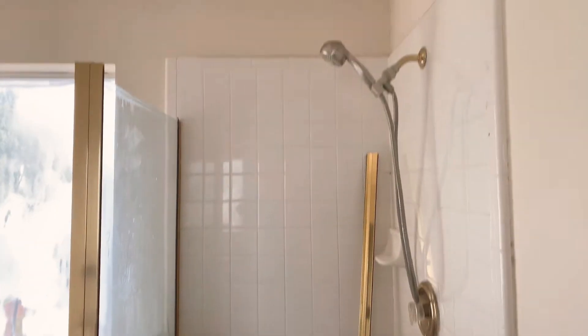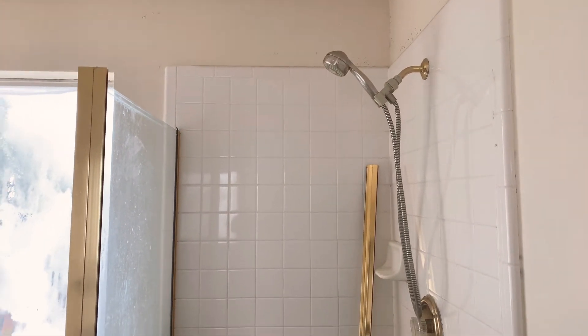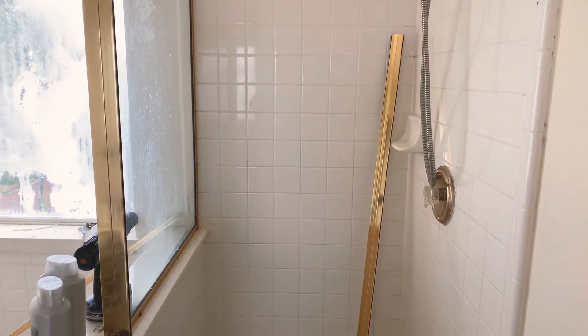In order to make it look okay — because we're not trying to do a full bathroom renovation in order to sell — let me go ahead and flip the camera around, that might be easier. So in order to make it look okay, what I think I'm gonna do is obviously paint everything. I'm going to use some Rust-Oleum shower and tub paint.